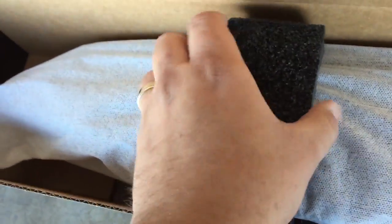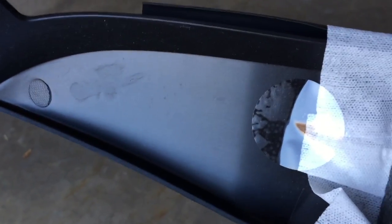Beyond that, we've got some nice foam packaging here. There's a scratch sleeve on top of the entire unit — that's good. Notice the scratch sleeve is actually taped to the unit. It's a nice little touch.